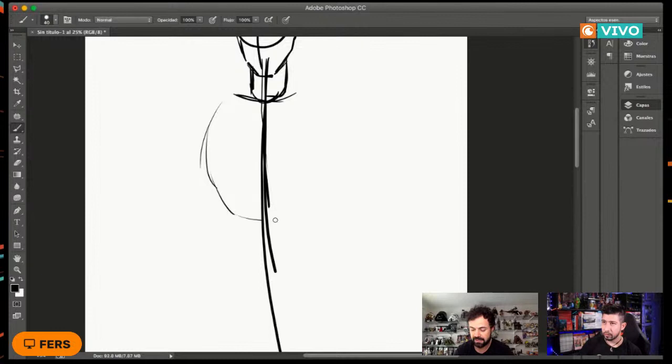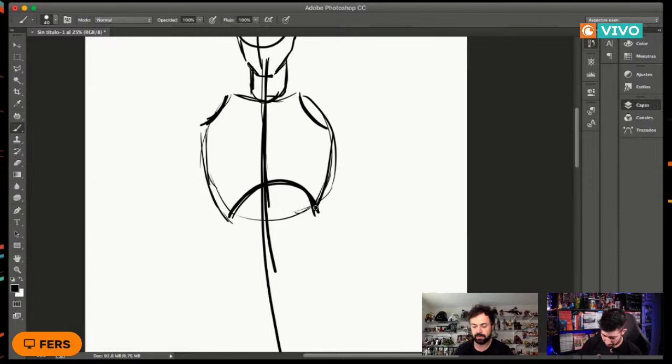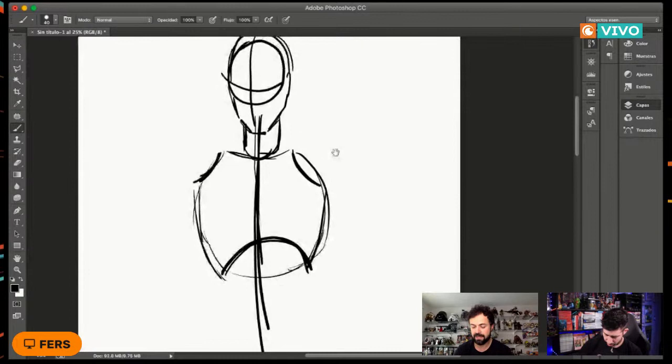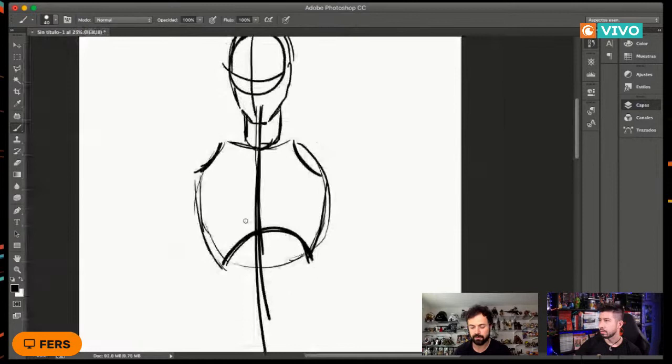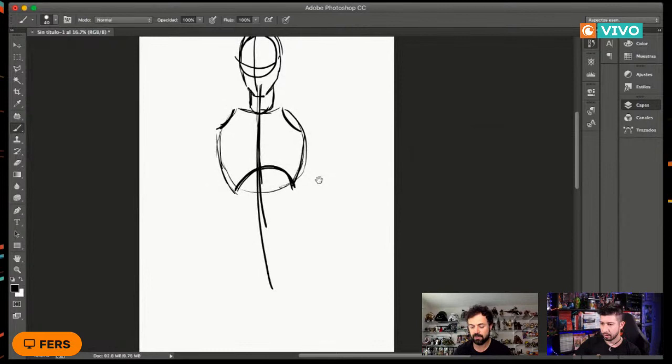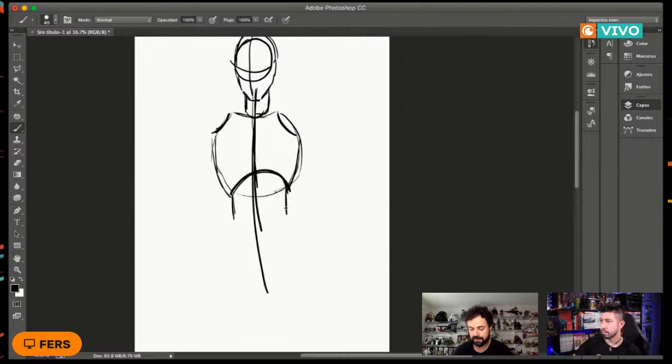Para la caja torácica podemos empezar con un simple círculo. Dejamos unos huequitos a cada lado —izquierdo y derecho— que es donde van a ir los hombros, bajamos un poquito y luego hacemos una curvita hacia arriba. Así es más o menos la forma principal de la caja torácica, la parte superior de nuestro personaje. A partir de ahí hacemos la parte de abajo, que la recomiendo recta.